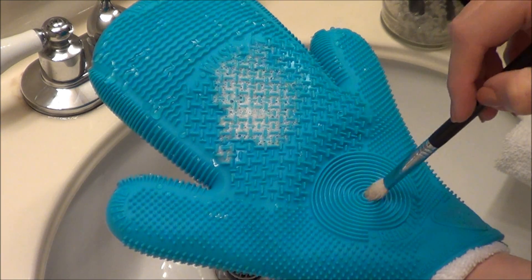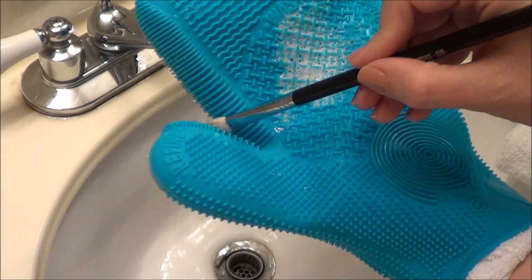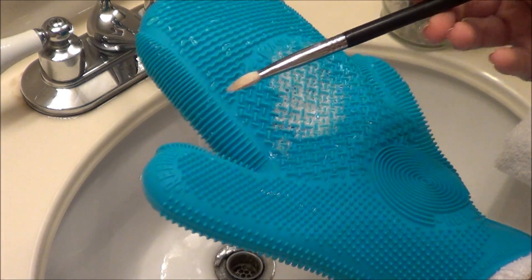My favorite part of this glove is between the thumb and the hand — you put your brush through there and squeeze, and it takes out the excess water and also leaves your brush in the shape it's supposed to be in, so you can just lay it flat to dry and it'll come out in the right shape.